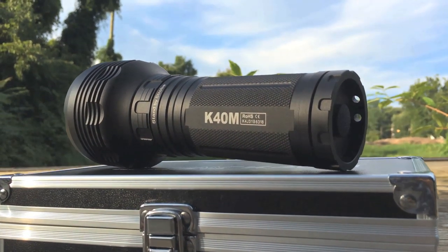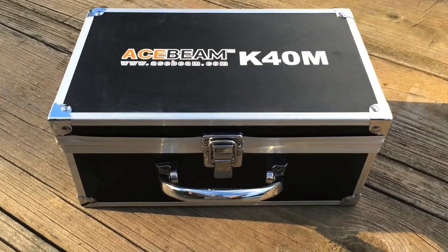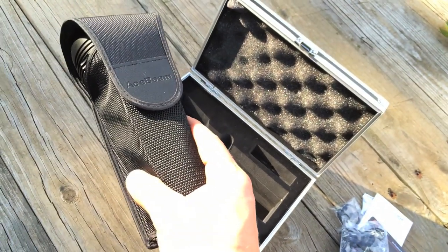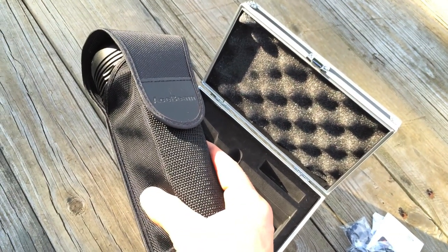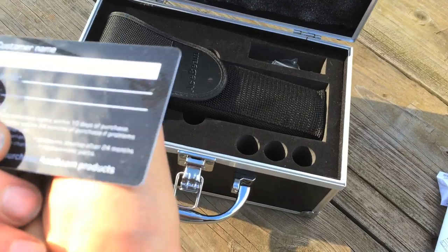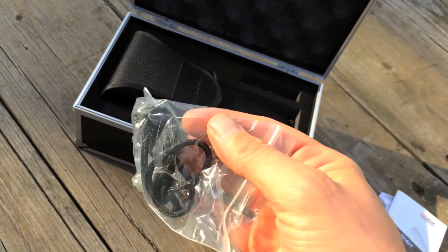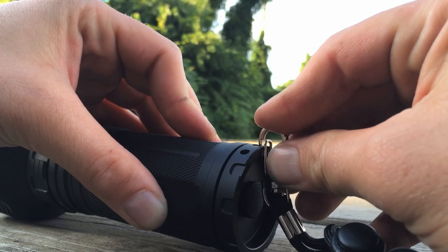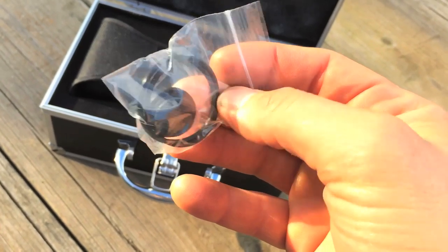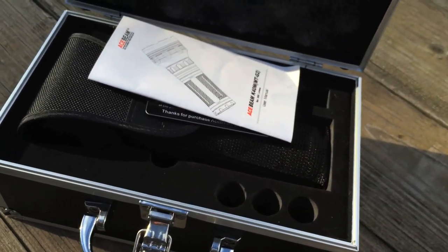So what comes in the packaging other than an insanely bright flashlight? It comes in a hard case with three extra slots for batteries that aren't included, so that's handy. Also included: a large high-quality holster, a manual, a warranty card stating 24 months of warranty coverage, a lanyard because everyone doesn't have enough of those, a bag of spare O-rings, a spare switch cover, and the bag of silica gel that I guess you're not supposed to eat.